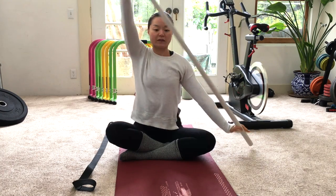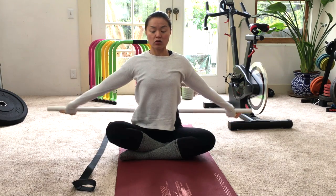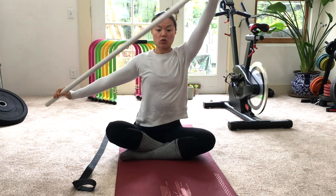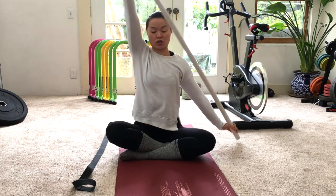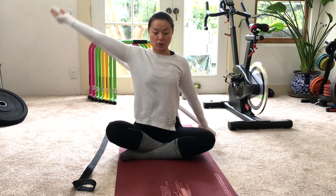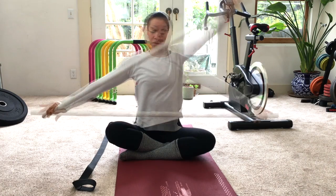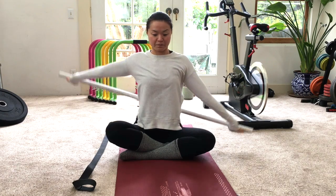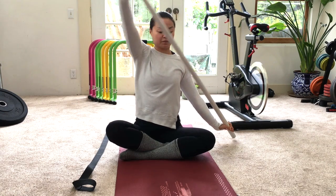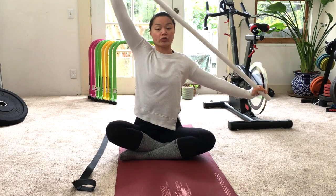Then we'll go sideways — same thing, pressing back. Try to keep the arms as straight as you can as you move through. Don't be afraid to go wider if you need to. You can also do this standing up. Then go to the other side — five reps per side, and of course you can do more.